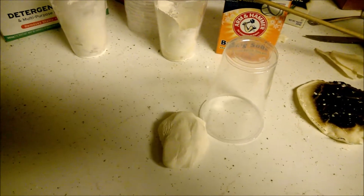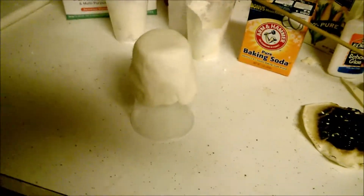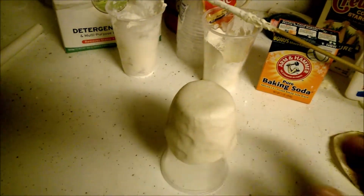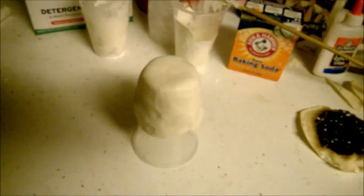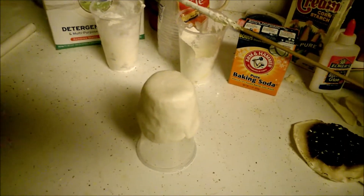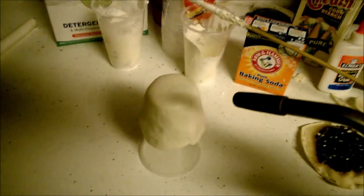I'm going to mold this and put it right over one of these cups, which easily melts from a torch, so we're going to see what happens. I should note this is wet and it works better when it's dried up, however it works plenty fine while wet. So here we go - I'm going to get this torch and we're going to see what happens with it.